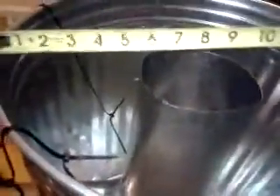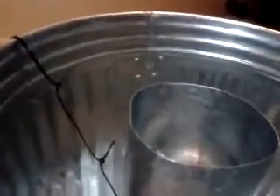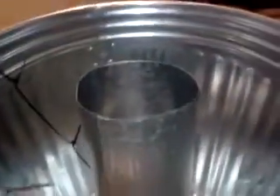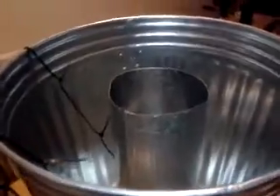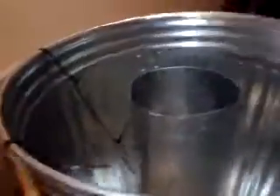I was able to use a measuring tape and measure 6 inches for all the measurements, so I know that it's centered. According to the JB Weld, it'll probably be tomorrow before I can do anything with it, but I'm hoping to be able to do some sort of test burn tomorrow.